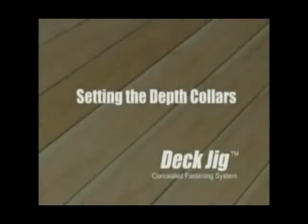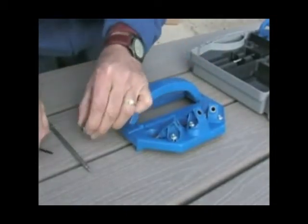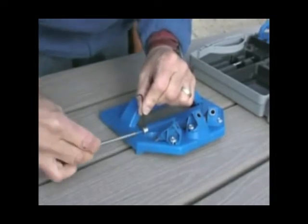Setting the Depth Collars. The Deck Jig has recessed gauges built into it to set the depth collars for your drill bit and driver bit. These collars ensure proper hole and screw depth.